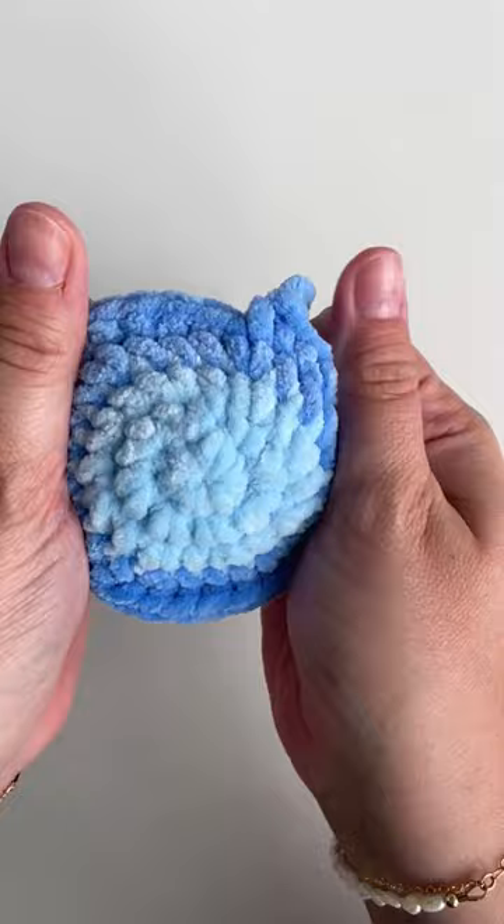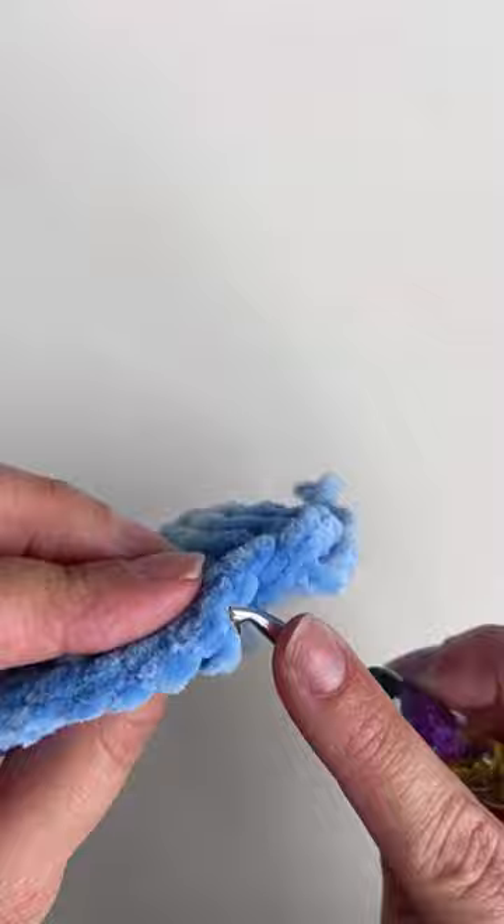Then just stretch the stitches and you're all done. I really hope you enjoyed this tip — make sure to like, comment, and share if you did, and you can also save this post if you need it for later.